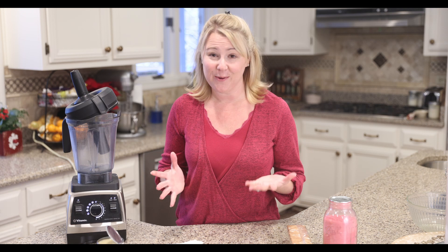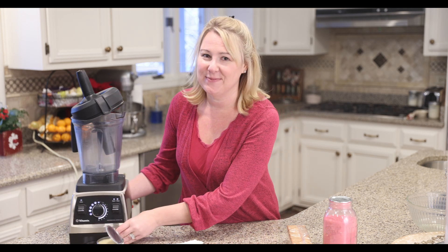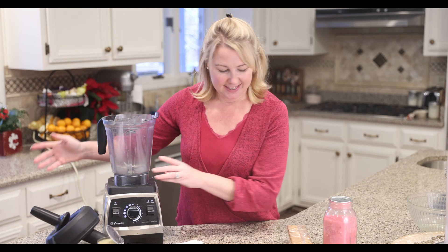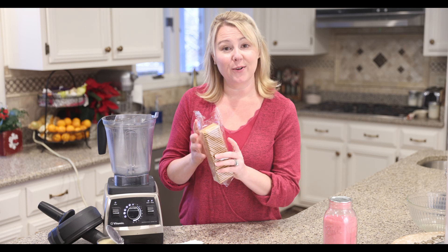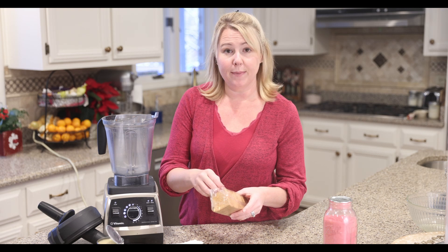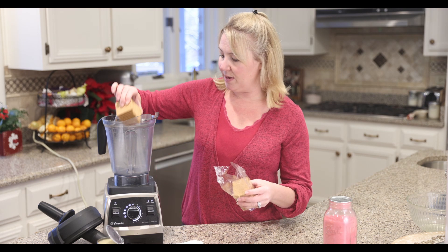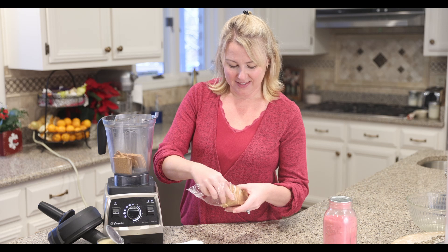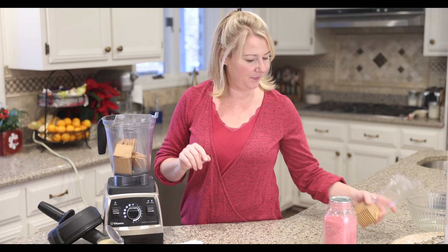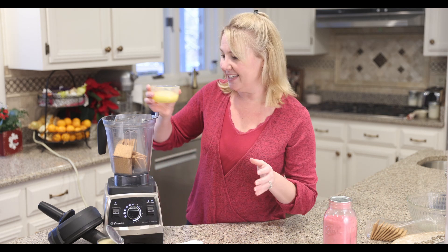So we're going to begin with our graham cracker crust. It is a classic, it is delicious, and everybody loves the iconic graham cracker crust. So to begin, we have our graham crackers — mine are from Trader Joe's. You want to use about a cup and a half. So this is going to be about my cup, and this is going to be my half. And then we are going to add our melted butter right to the mixture.